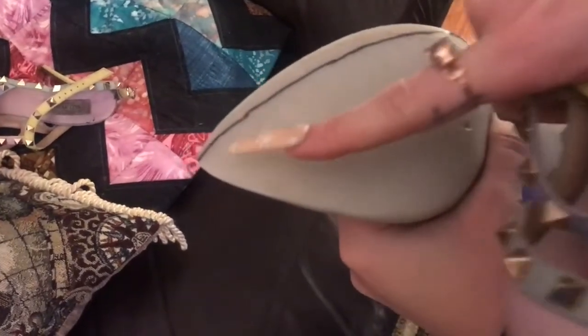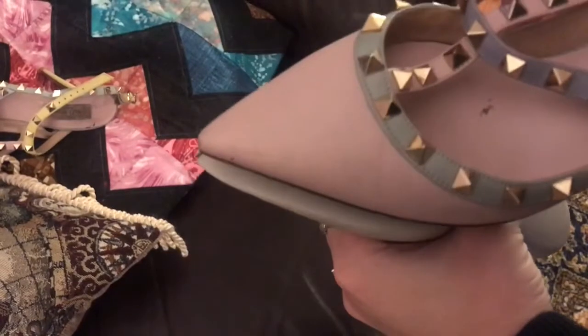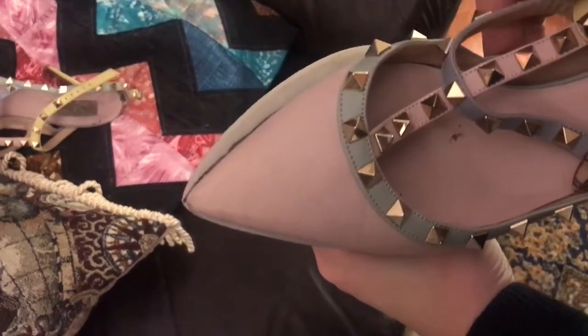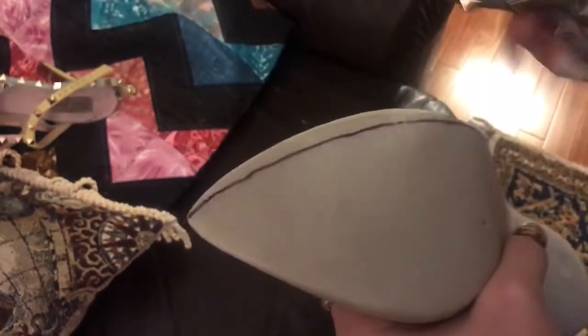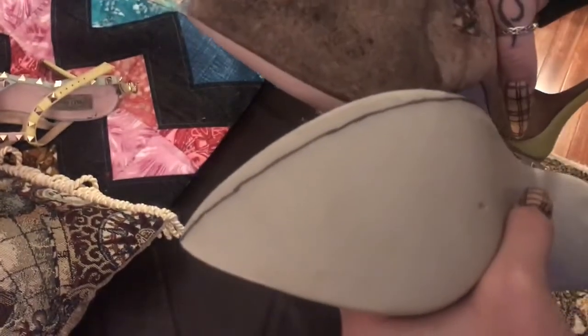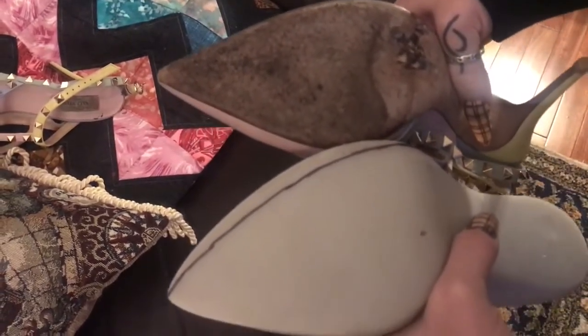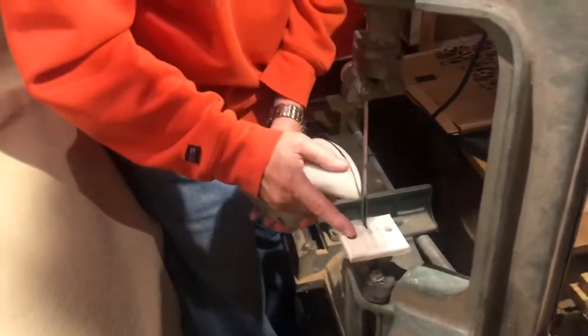The first thing I did was draw the shape I wanted to trim to with a Sharpie on the shoe. I'm using my pair of rock studs as a guide to get the pointedness and width that I like. Definitely use whatever shoes fit the width of your foot the best for this, because that way you know the shoes you're going to make are also going to fit you pretty well.